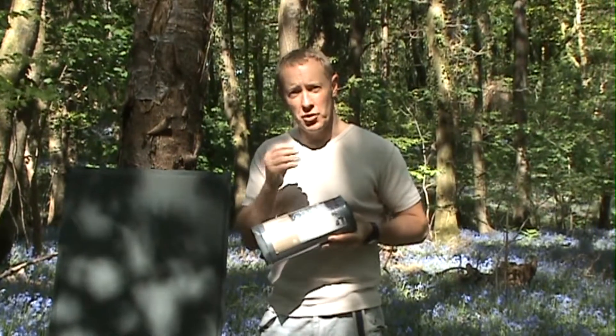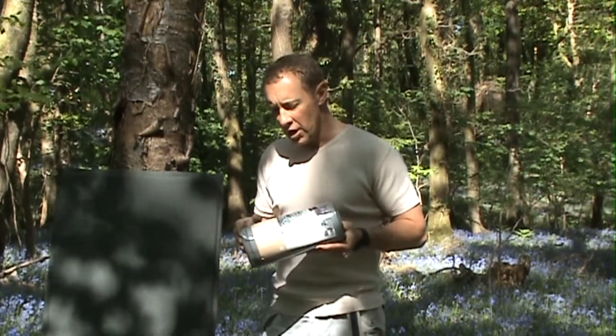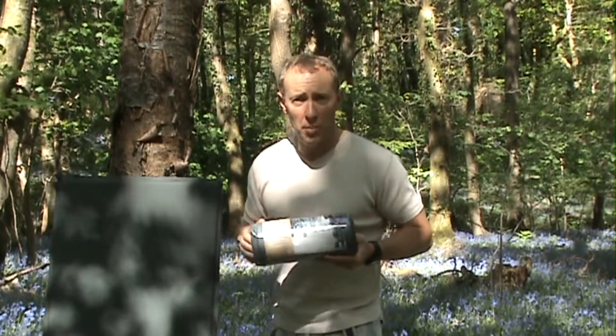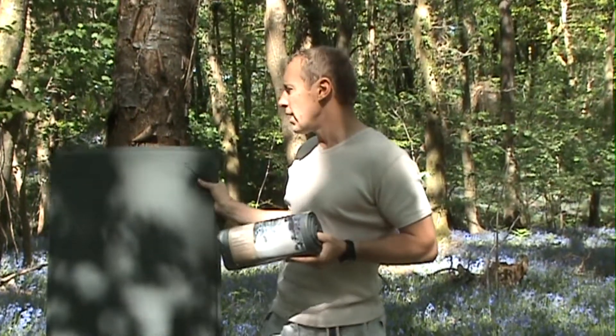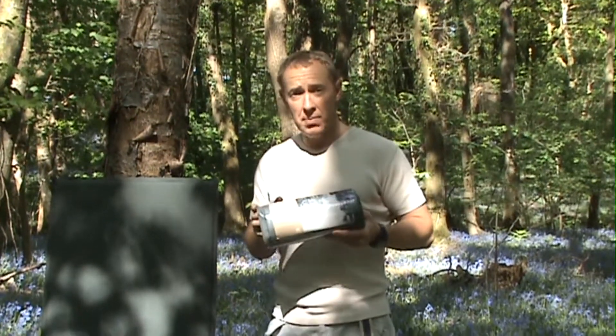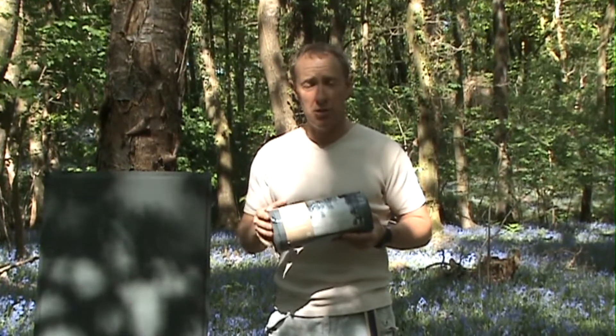Hi there and welcome to anybody who's logged on through the website or anybody on YouTube who's floating around. What I'd like to do is bring to you a demonstration on an inflatable mattress from Multimat. This particular one is the All Seasons Trekker Compact — an excellent piece of kit and an excellent entry-level inflatable mattress.